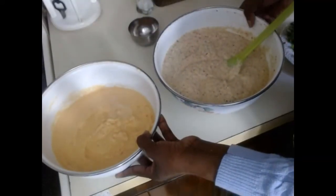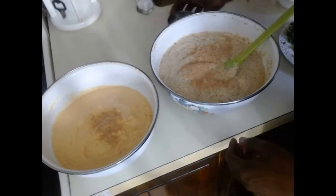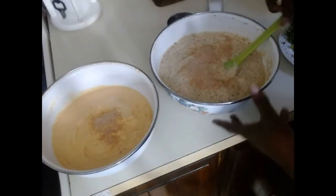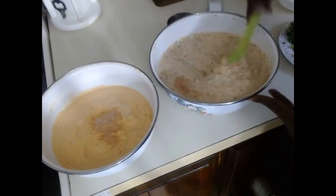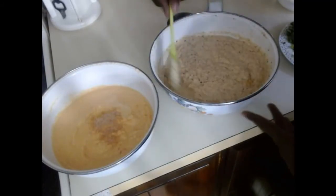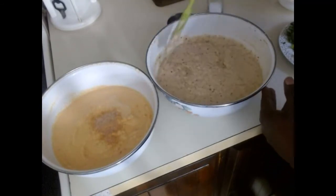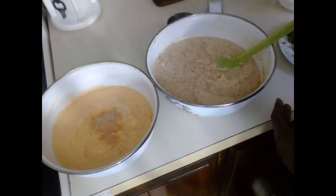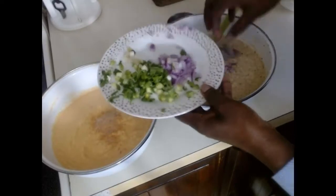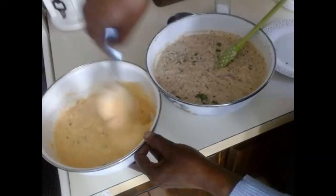Both of our two akara batches are ready. I'm adding one Maggi cube split between both, and one tablespoon of salt — adjust to your taste. One important tip: once you mix the akara and it's ready, start frying quickly because it tends to settle and become watery from the ingredients. So once everything is mixed, fry immediately. I'm adding a little more salt, spring onions, and regular onion to this batch and mixing everything together.